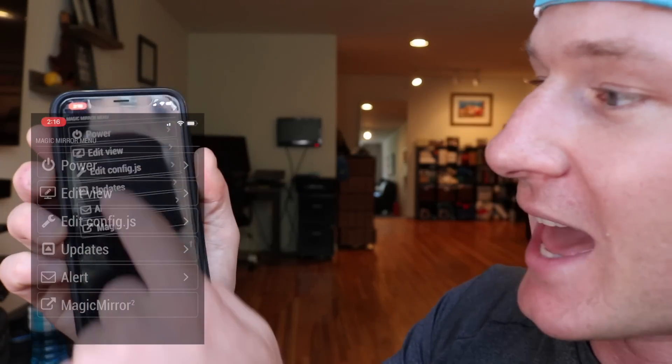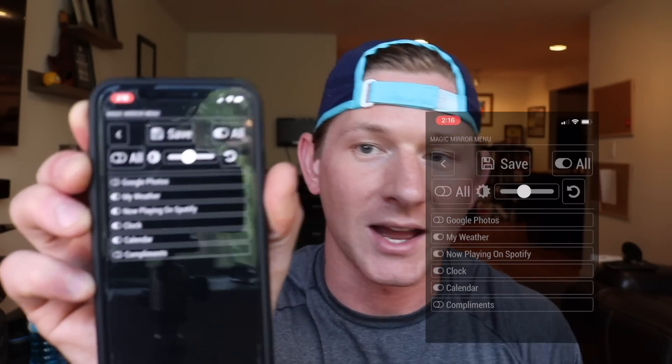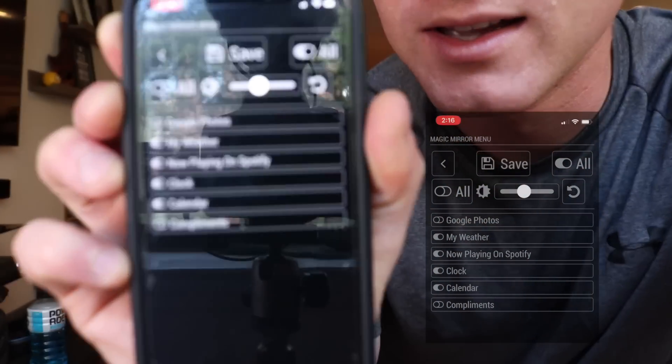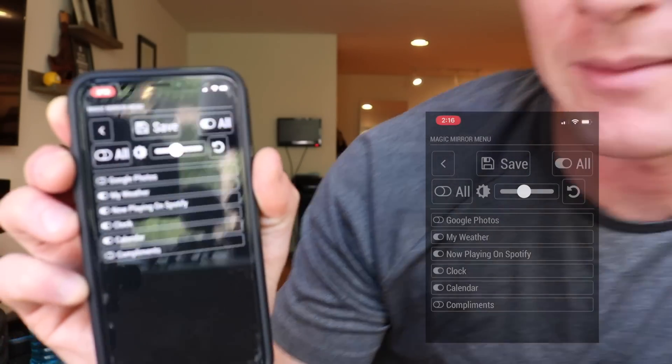Just to show you this is a live view — if I go to edit view you can change the different apps you have. At the top I have Google Photos, my weather, clock, calendar, and compliments. We're going to go over to the mirror in a second and I'll show you how this works live, but I just want to say that this is the app I use to control my Magic Mirror.